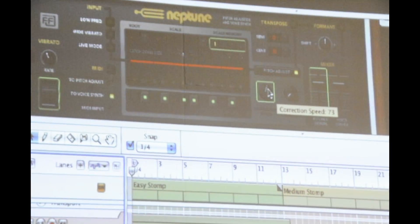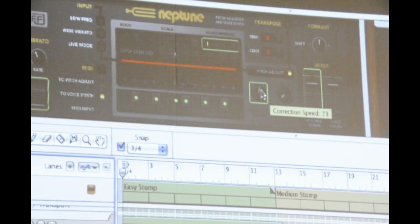What's different about us is that the correction speed is actually automatable. For most tools it's one or the other, but with ours you can do both within the same song and flip back and forth in real time. So for just a split second you can have that robotic effect and then back to natural, just by twisting or recording automation on that knob.